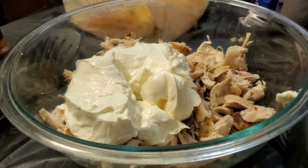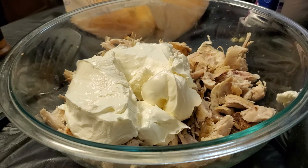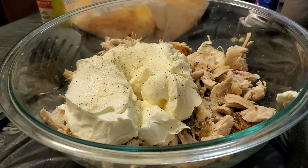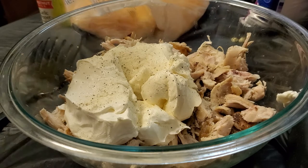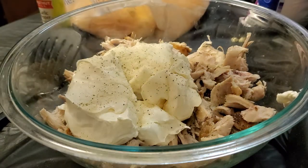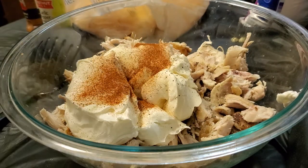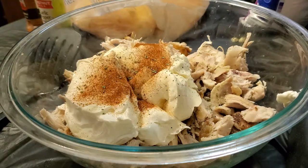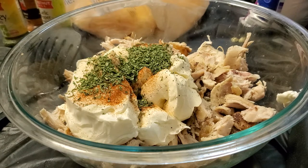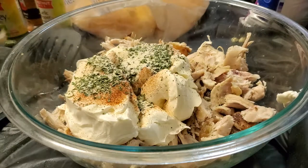I'm going to go ahead and season this while I'm at this stage, since it's a little easier to mix. I'm putting some garlic pepper — this has some salt in it, so be careful with how much you use. Since the cheese has salt, the garlic pepper has salt, and the rotisserie chicken itself has salt, I'm not going to add any extra salt. I usually use Sazon but I can't find it, so I'm going without it. I'll add a little smoked paprika since I don't have Sazon — I'm highly upset about that because I love that stuff. Also some parsley flakes, onion powder, and pepper. Add whatever seasonings you like — it's your kitchen, do it how you want.